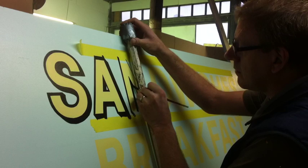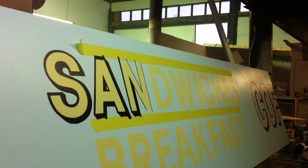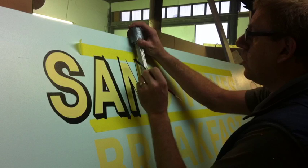Hi everybody, welcome to Creative Painting Techniques. I had the opportunity the other day while I was doing a sign to set up the camera and film a little bit of it. Here you can see I'm doing a hand-painted sign. Of course, most signs these days are done digitally and don't involve the real-world sign writing aspect.